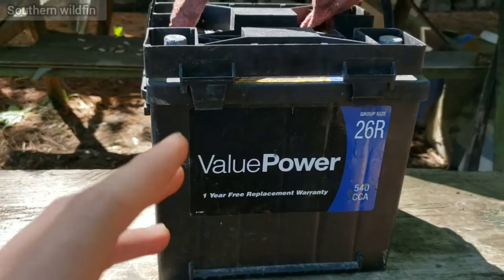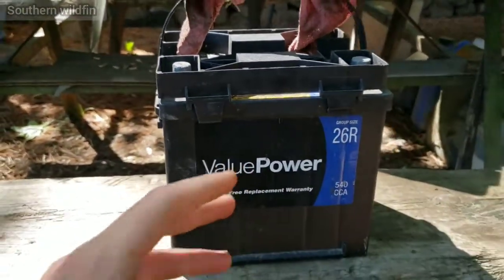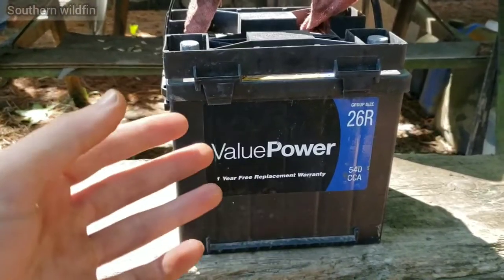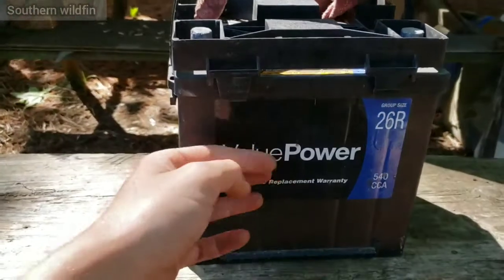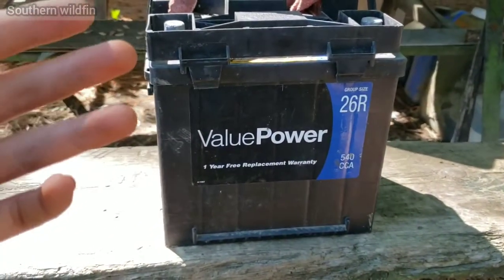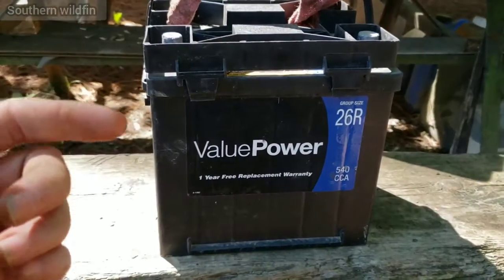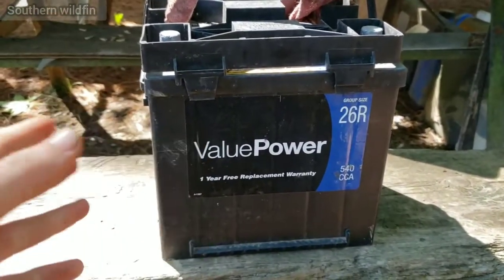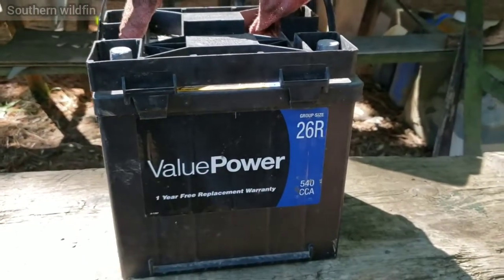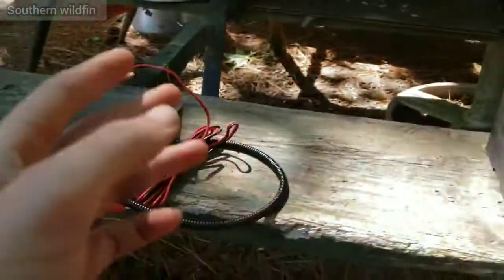The only reason I'm showing you this is so someone else who wants to use a car battery doesn't kill it. A deep cycle battery is made to drain all the way down and be charged back up, but a car battery is totally different — it's not made to drain all the way down and charge all the way back up. The way I keep this thing charged is with this right here.